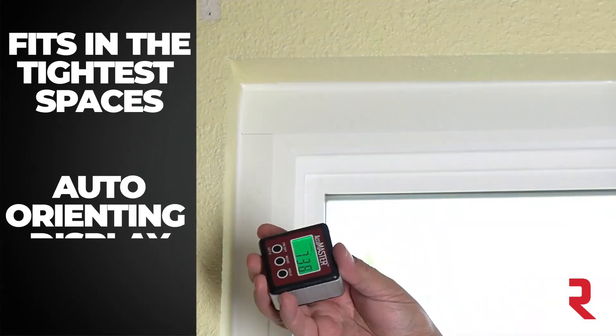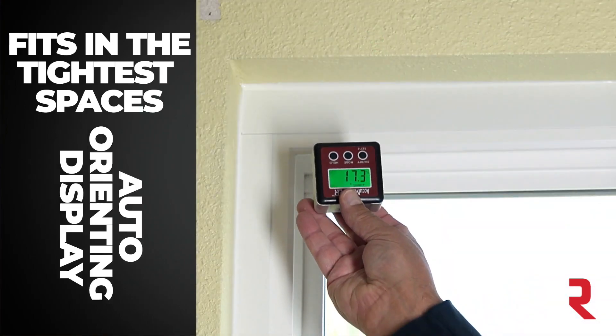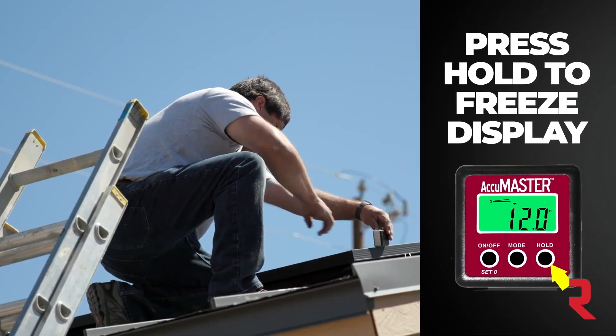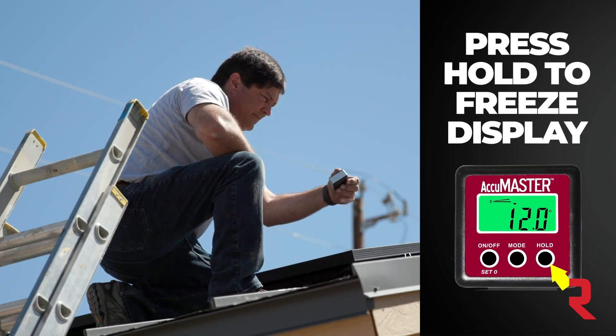Measuring upside down or overhead? No problem — the display will auto-adjust. Want to save a reading? Just click on the hold button and it will freeze on screen until you clear it.